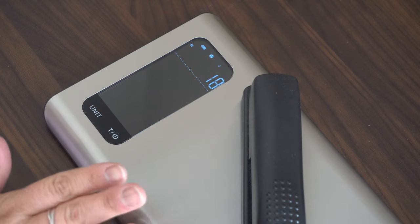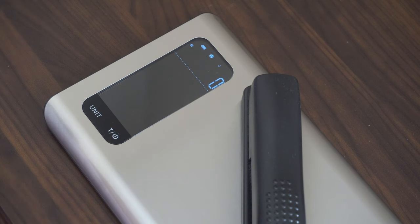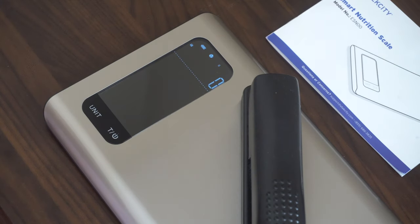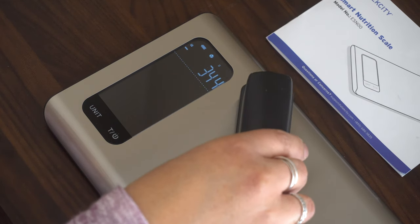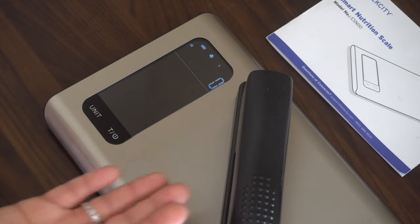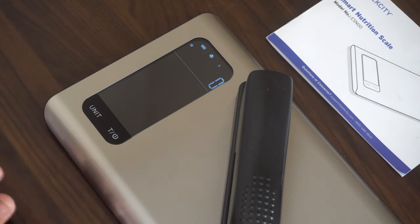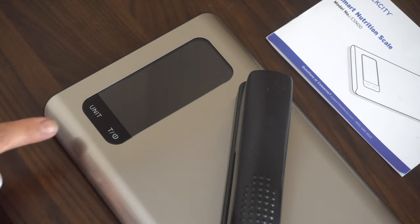It's stainless steel, easy to clean, easy to read LCD screen, and has lifetime support — very important. Some features: it has a tare feature, so if you put a bowl on it you can tare it so only the contents are measured. It has a battery life indicator, a max capacity of 11 pounds — that's 5 kilograms. Units available are ounces, pounds, grams, and milliliters. The backlight auto-shuts off after 30 to 90 seconds, and the scale itself shuts off after 120 seconds.